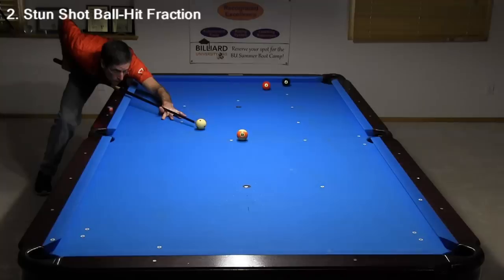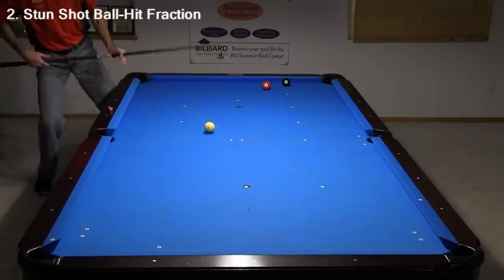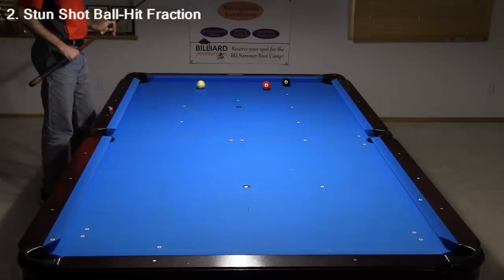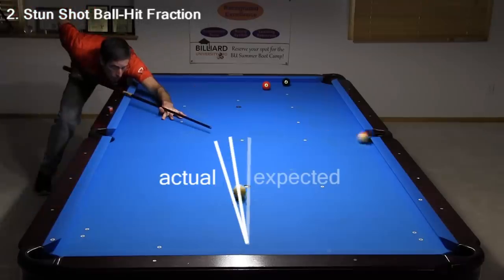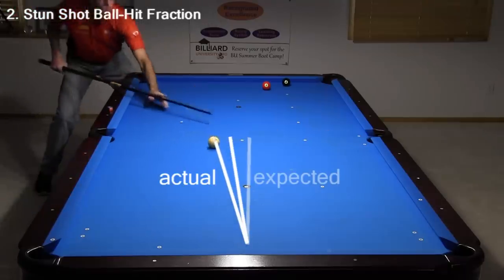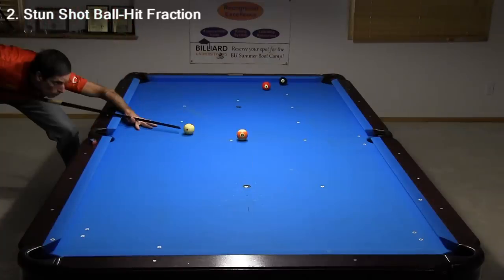Here's a good example illustrating the basic concept. With a big cut angle or small ball hit fraction like this, you don't need much stroke speed to get shape on the eight. Did you notice the cut-induced spin on this shot? I hit the cue ball dead center, but it picked up a little right spin when I cut the object ball to the left. With a small cut angle or large ball hit fraction like this, you need much more stroke speed to get shape.